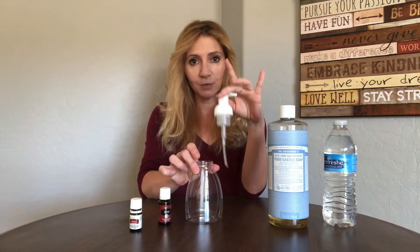One important note: you want to make sure that you have a foaming hand soap dispenser with the foaming hand soap pump, because if you use just a regular hand soap pump this isn't going to work for you — it's just going to come out liquidy.